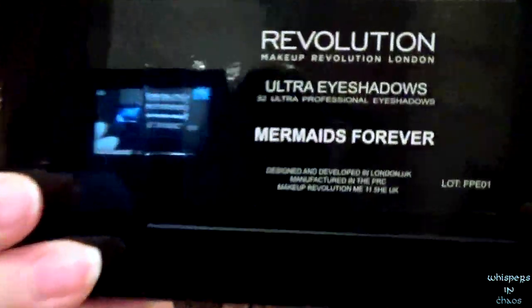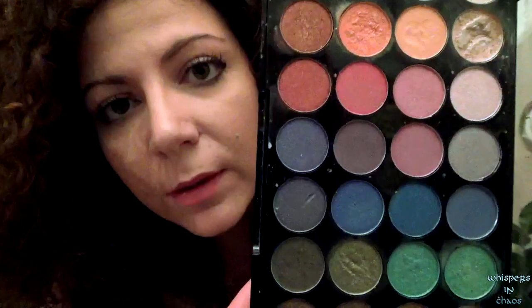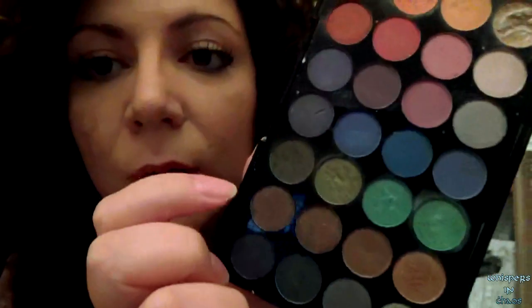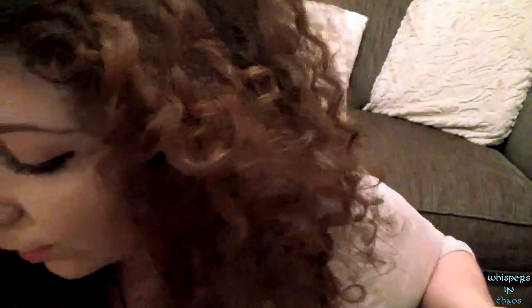That settles that. Next up, we're going to put some eyeshadow. I've got my Mermaids Forever color palette — just so you know I'm not making this up. I'd like you to pick the colors that we're going to use. Good choice — it's very mermaid-y.